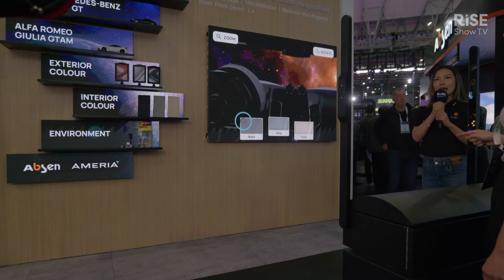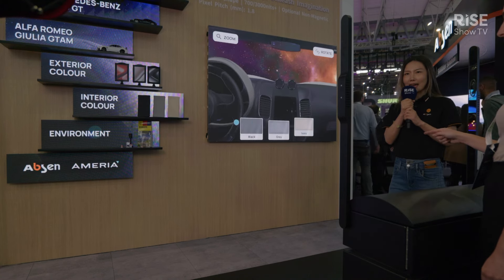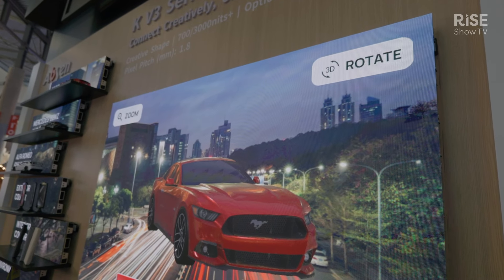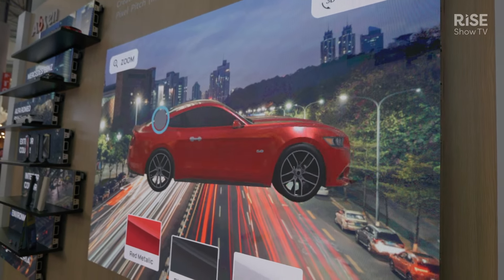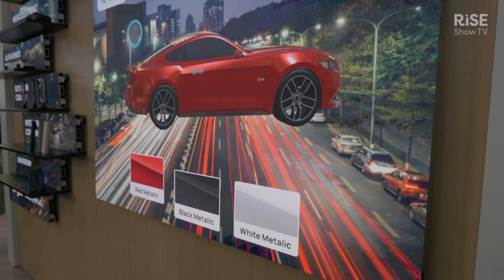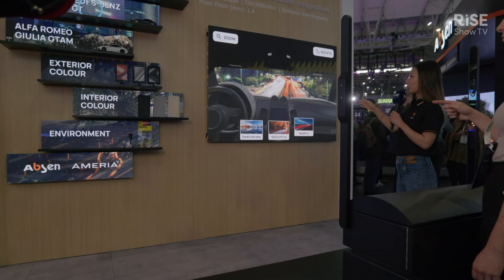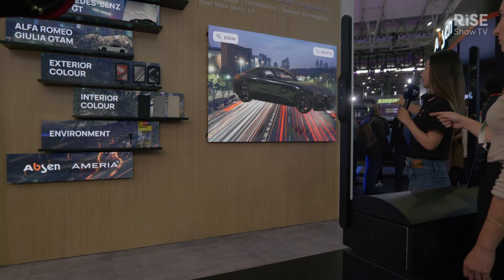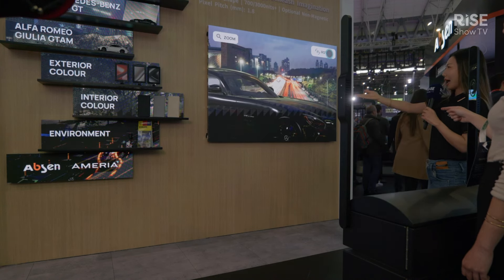This is a screen that has pixel pitch starting from 1.8, 2.5, and also 3.9, and this screen is designed perfectly for retail applications. We can do front and also back maintenance, and create different creative designs like here — we showed a big screen and also with a shelf on the left.